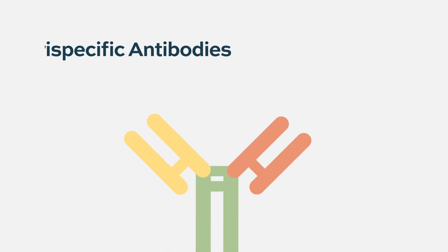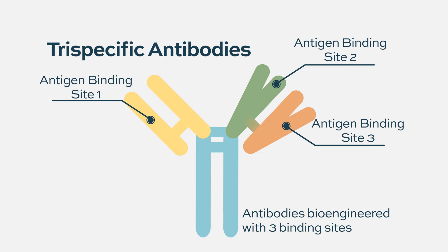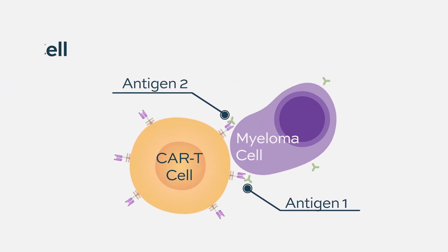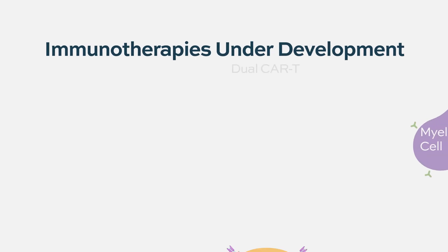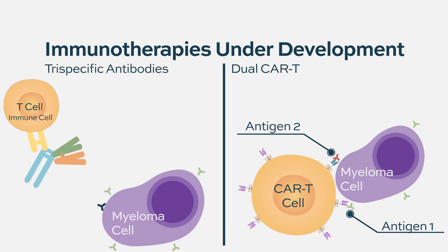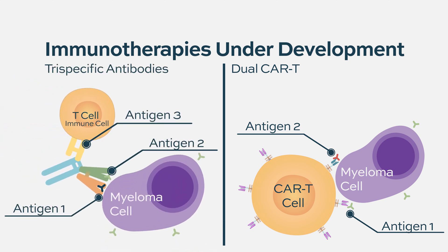Tri-specific antibodies target three things. Some are being developed to pull together immune cells with myeloma cells in two different ways. They're also being developed in CAR-T — most current CAR-Ts in myeloma target only one thing, but under development are CAR-Ts that can simultaneously bind two different proteins on the surface of myeloma cells. The idea is they may be more effective: one end pulls in an immune cell while the other two ends bind the myeloma cell. If one target disappears, the other is still there, giving a longer-lasting effect.